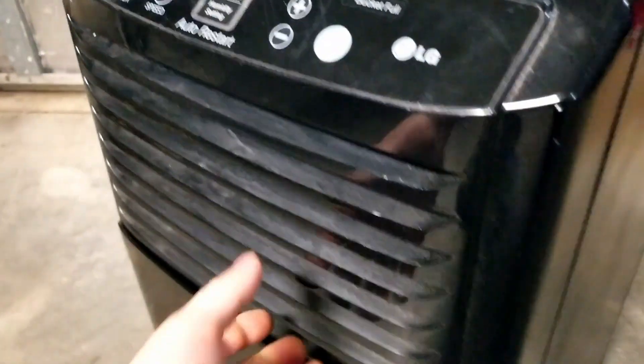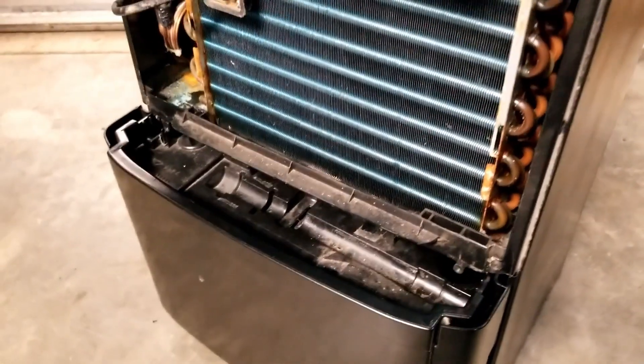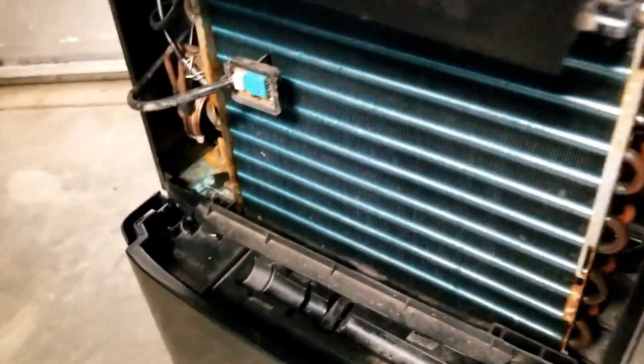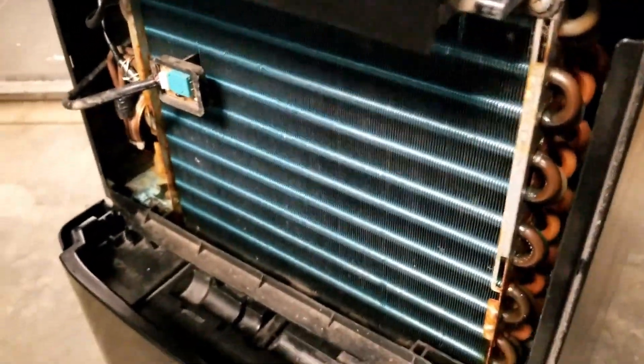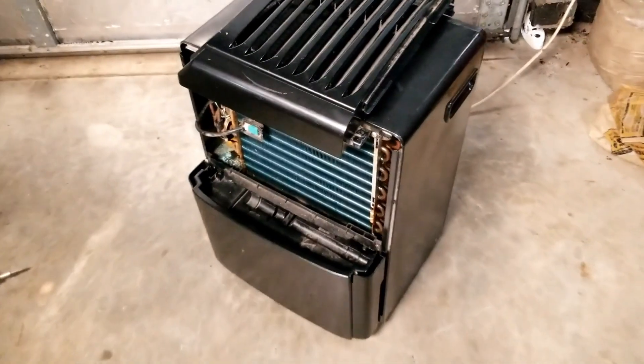Hopefully this video helped you. If you've got a dehumidifier that's not making water and you wanted to figure out why, it's pretty easy to open them up and see what's working and what's not. If you like this video, be sure to like and subscribe to Mongo Fix. Mongo is always working on all sorts of stuff — thank you.